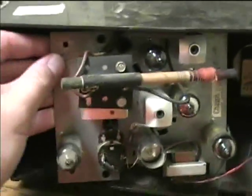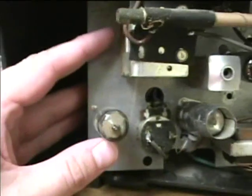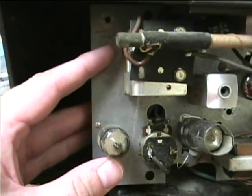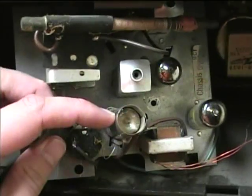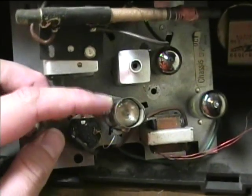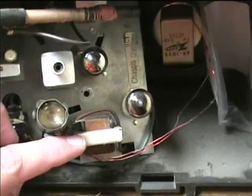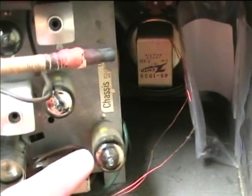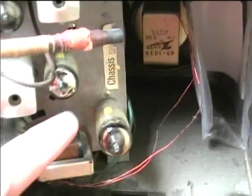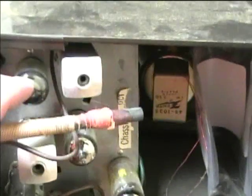Let's look at all the components on here now. We'll start down here. This is the 50C5 — this is the audio output tube. We've got the volume control and the switch here. Here is the audio preamplifier and detector tube, the 12AV6. Here's the audio output transformer. Here is the rectifier, the 35W4, which changes AC from the power line into DC for the circuits. We've got the converter tube here and the IF amplifier here.